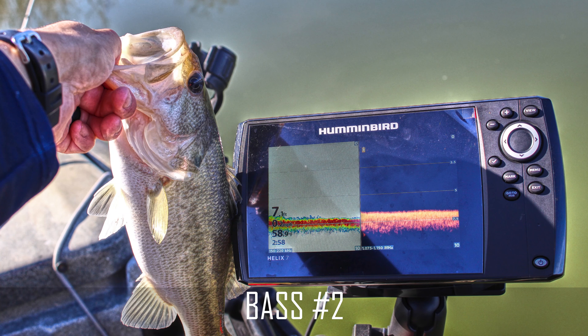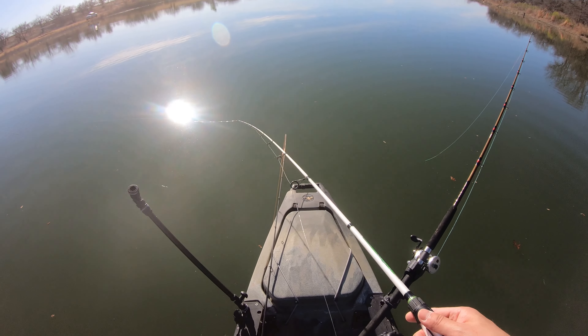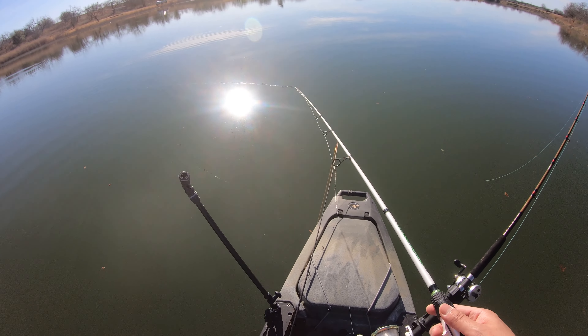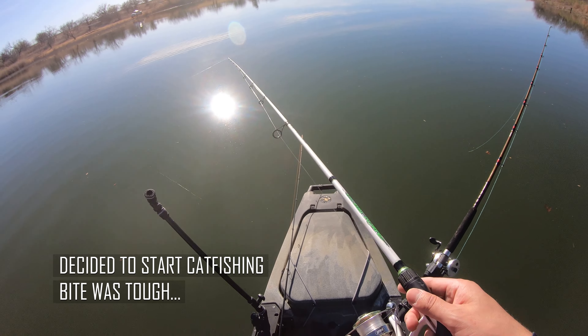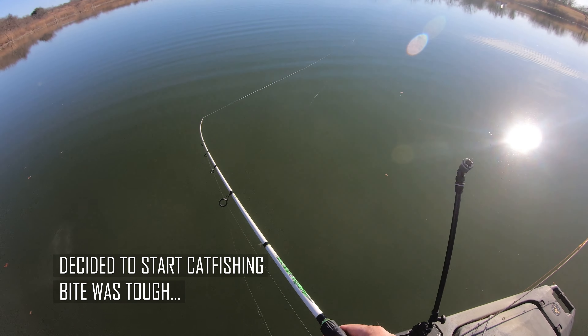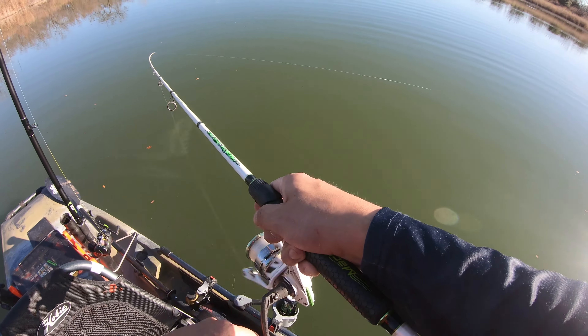Man, already snagged this quick. I got everything set up now, I'm just kind of cruising along, making a few casts through there, mainly just seeing if this radar is picking up anything.